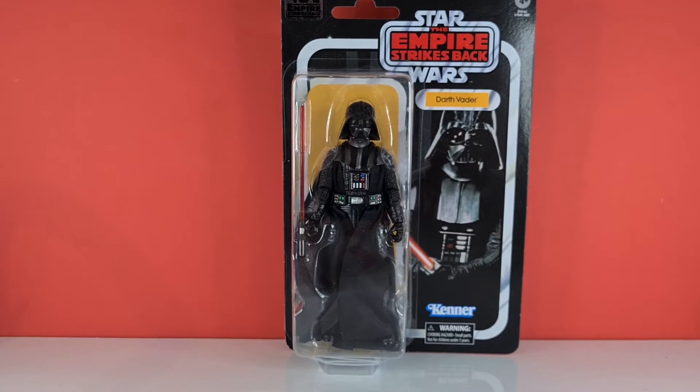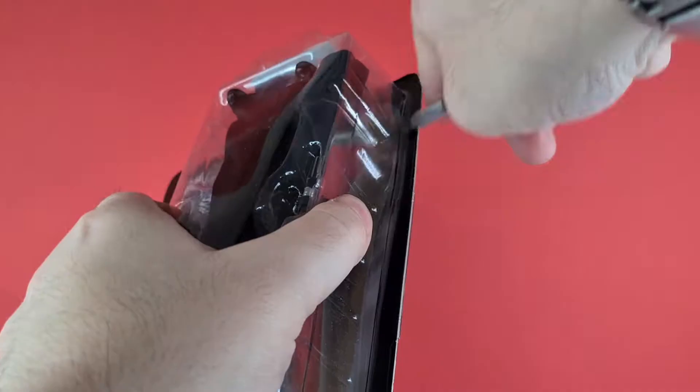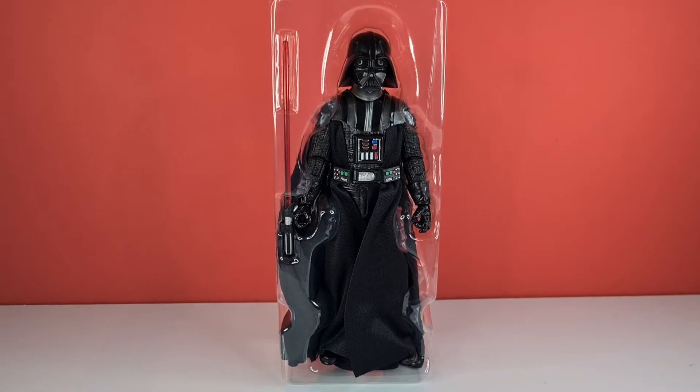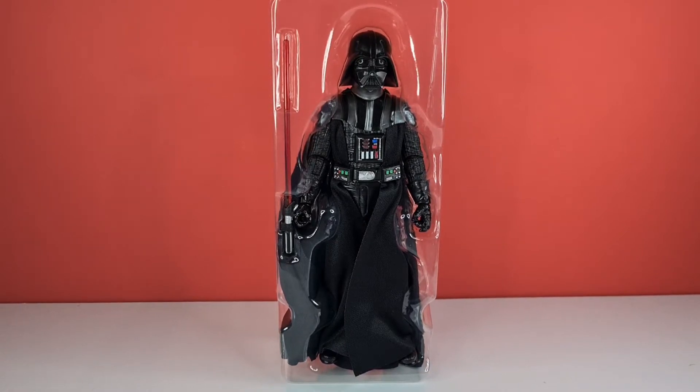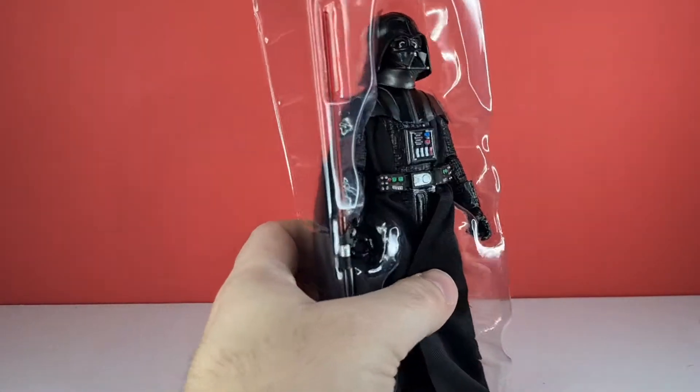Without further ado, let's crack this bad boy open. Here he is in his blister pack — nothing new to show off and I think it's just got his lightsaber. So we can take him out for first impressions.